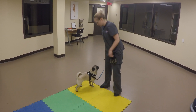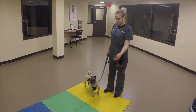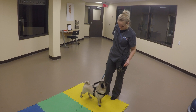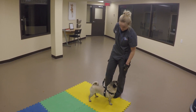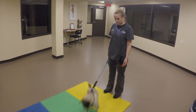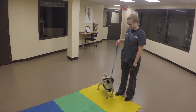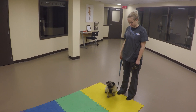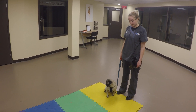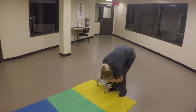The next step is going to be that we're only going to offer the reward if he doesn't initially go after the treat. Leave it. There's no discipline involved in training whatsoever — we're using positive reinforcement only. So we're simply going to not reward him that time and we're going to try again. Leave it — good boy, very good.